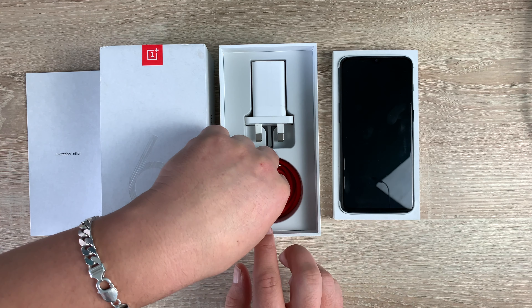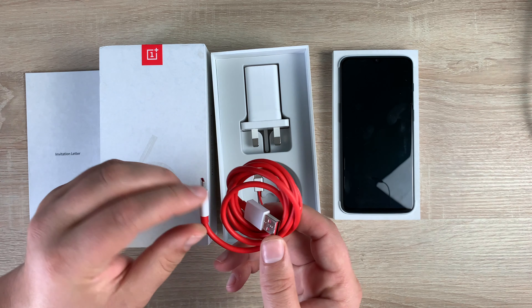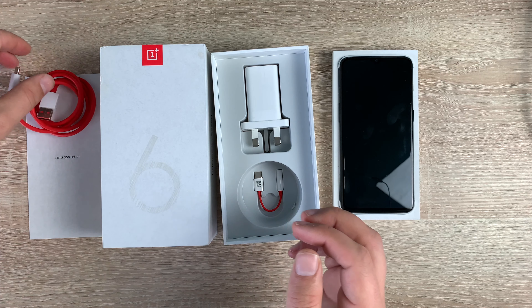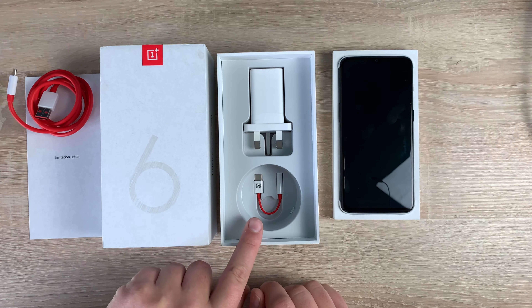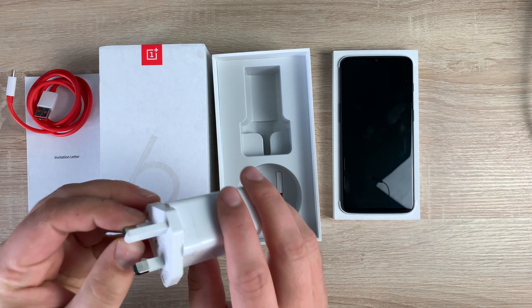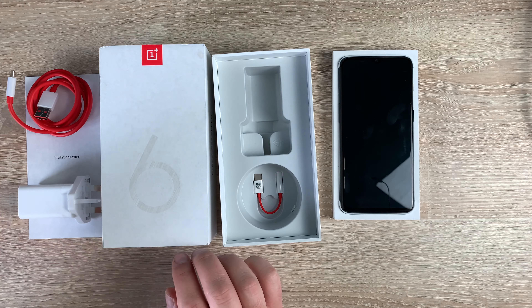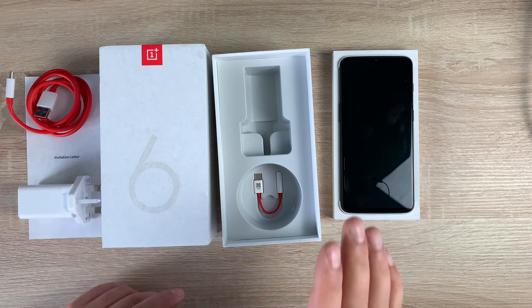Underneath, you have the bright red cable that we know is OnePlus, and this offers fast charging. This is USB-C to USB. Underneath there is a dongle as well — we're used to dongles now for headphones — and you have a UK three-pin plug. This phone offers a 3,700mAh battery and can be charged up very quickly. It is stating that you have enough juice in just 20 minutes to last you the day, and an hour and a half will fully charge this device. That is awesome.